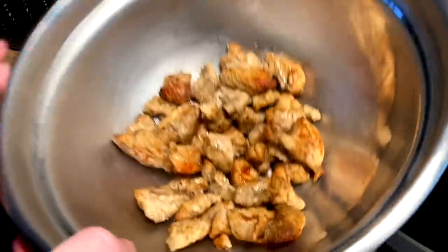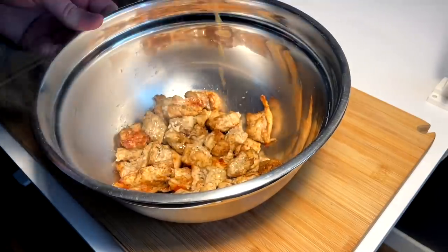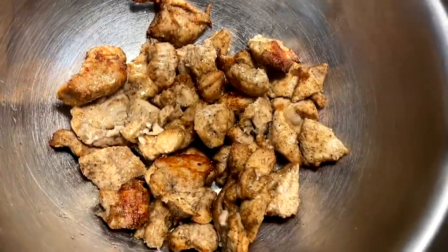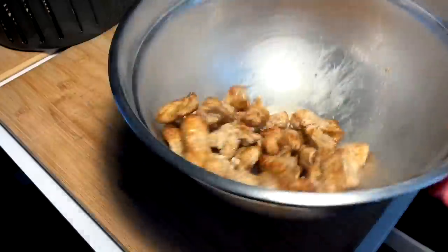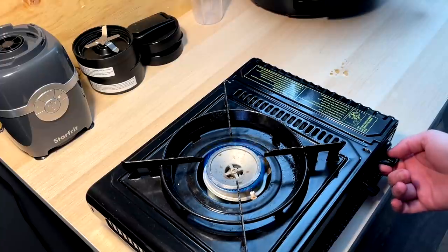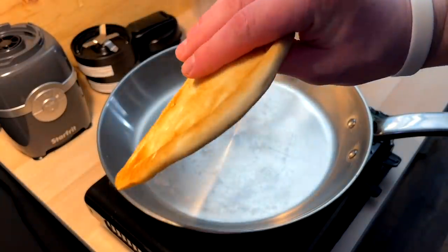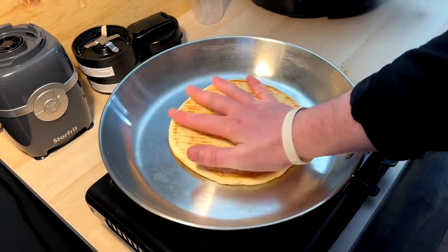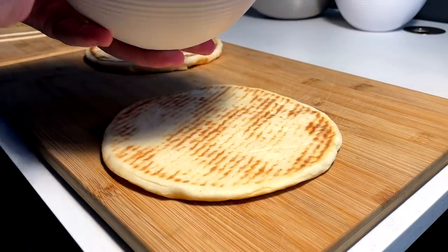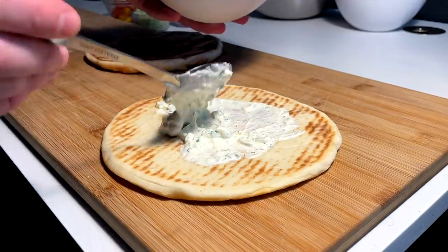All right, chicken's done — have a look at it here real quick. Pour it out into a bowl, got some of the juices from cooking it, gonna incorporate those back in. I'm just gonna let this come down to almost room temp and then we're gonna build. While the chicken is cooling, low heat on a little pan, dry, and we're coming in with these nice pitas — just gonna warm and toast each one.